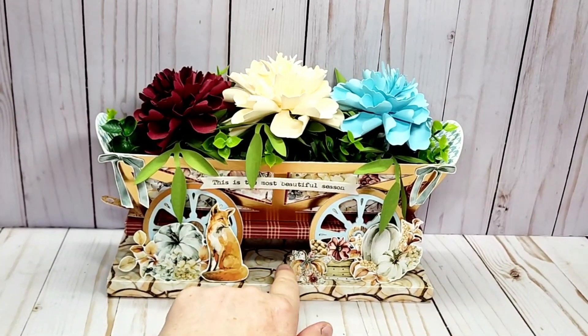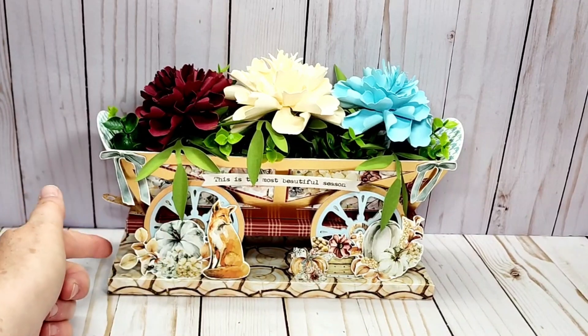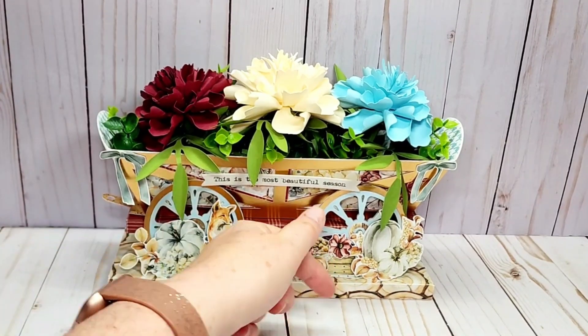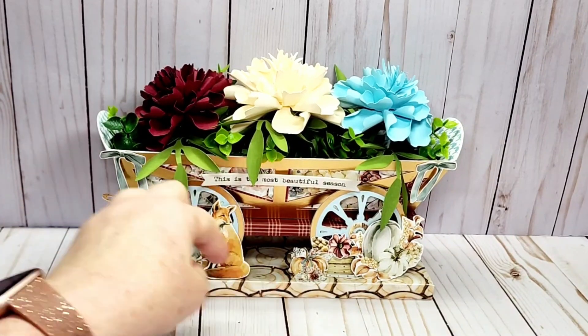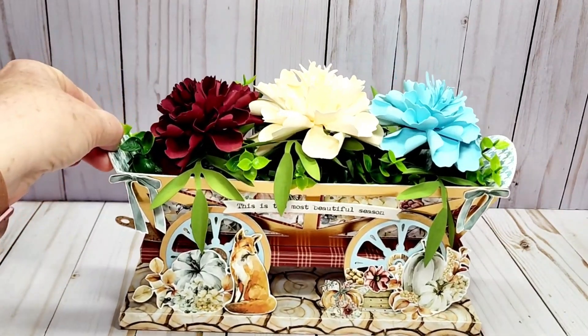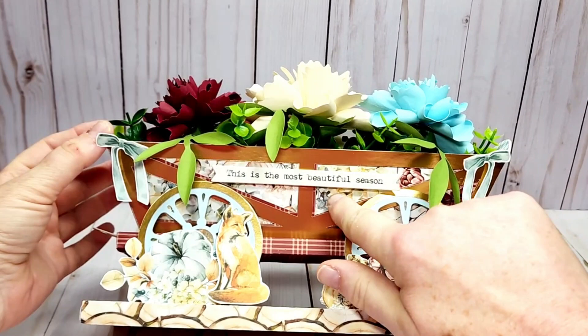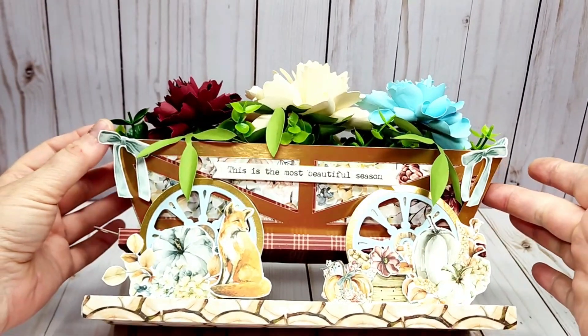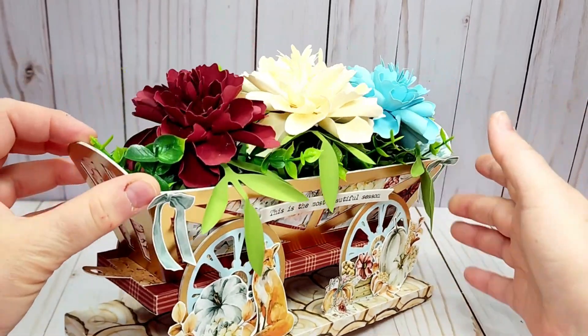I used the plaid paper here for the base of the wagon, and I made a little platform for the wagon so I could add my ephemera pieces a little bit easier — I really like the look of that. I love this wood slice paper, so I used it here at the bottom.